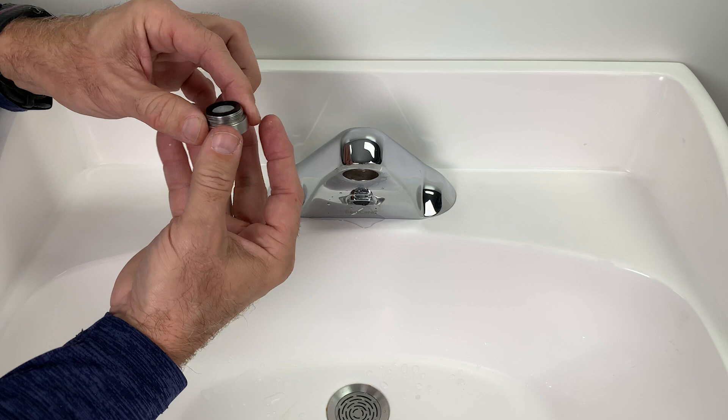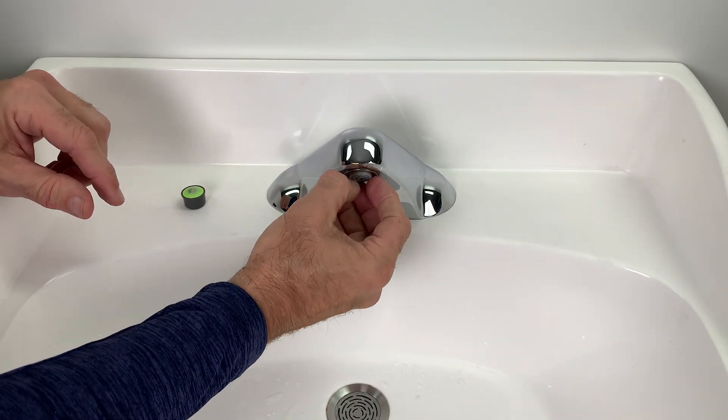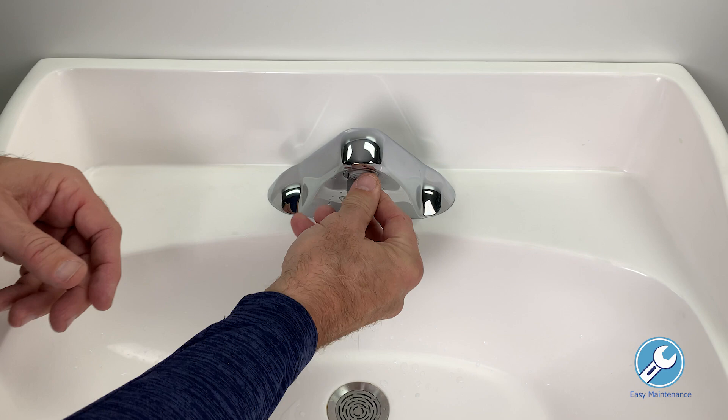adding an extra layer of cleanliness to your water flow. What's unique is their design — no wire mesh screens. This 100% plastic Cascade design makes it easy to remove, clean, and replace, preventing that pesky lime buildup.